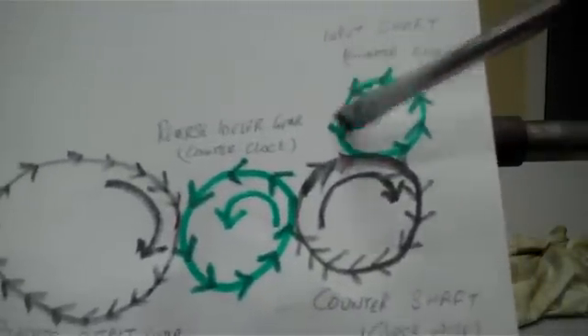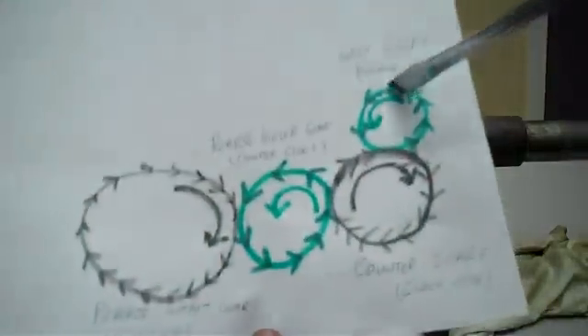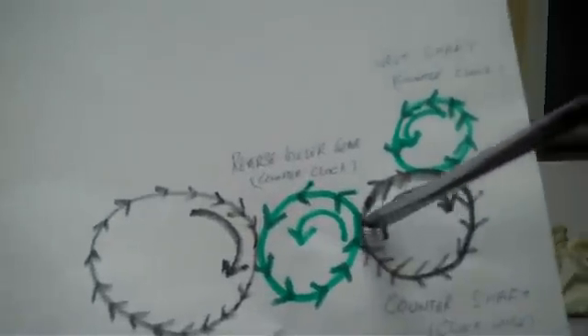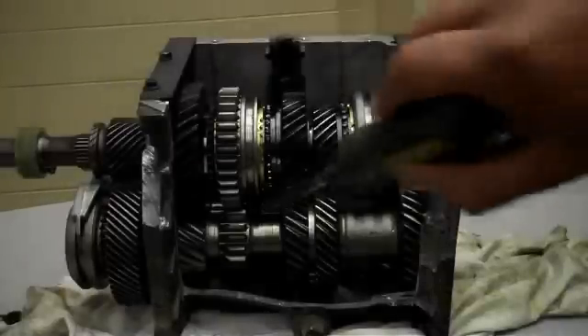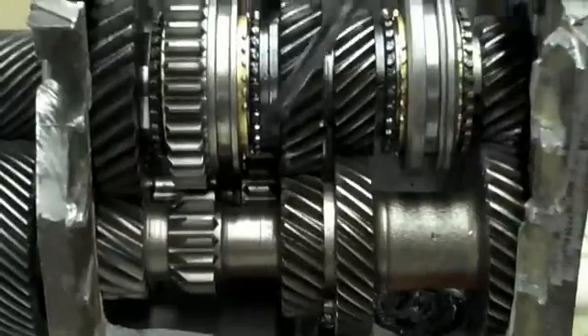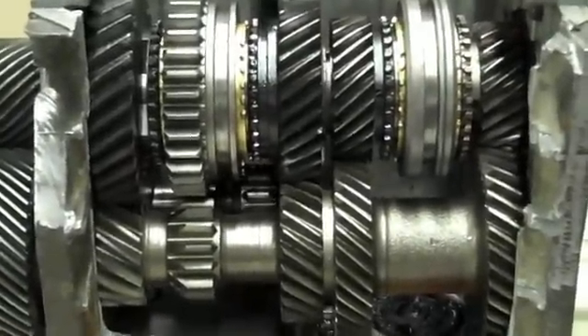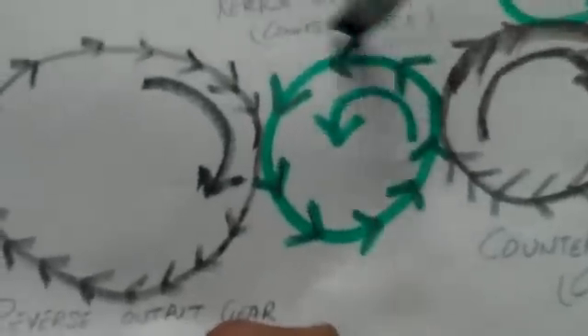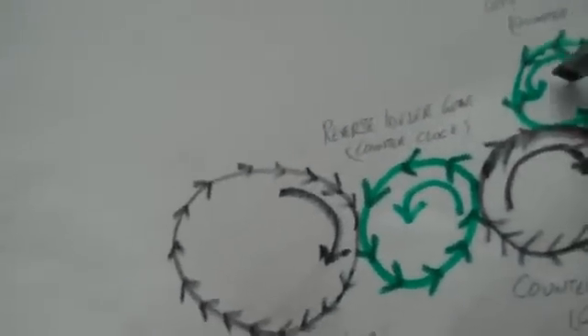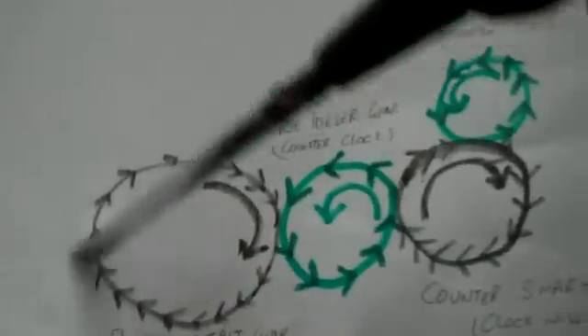To explain it on paper: the input shaft turns counterclockwise, which turns the counter shaft clockwise, which turns the reverse idler gear — the gear at the back — counterclockwise. That gear then sends power to the output reverse gear, turning it clockwise. So input shaft counterclockwise results in output shaft clockwise.